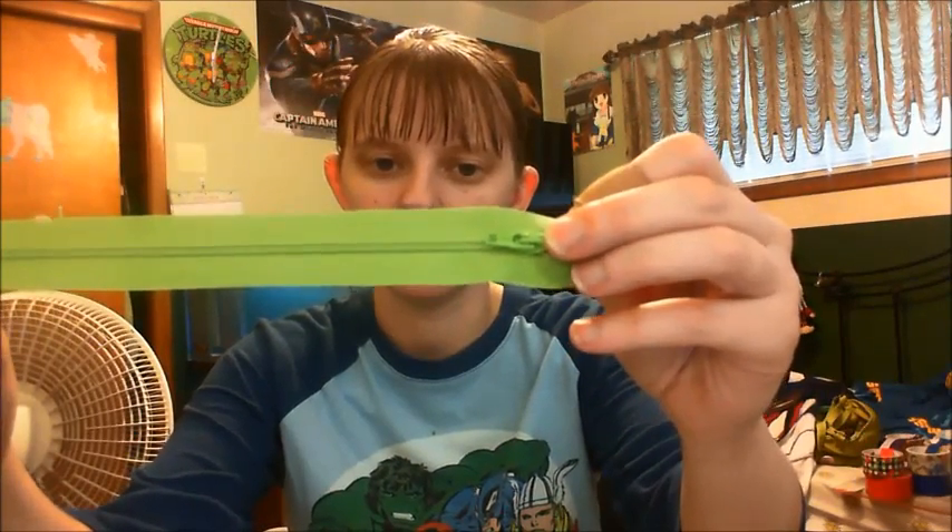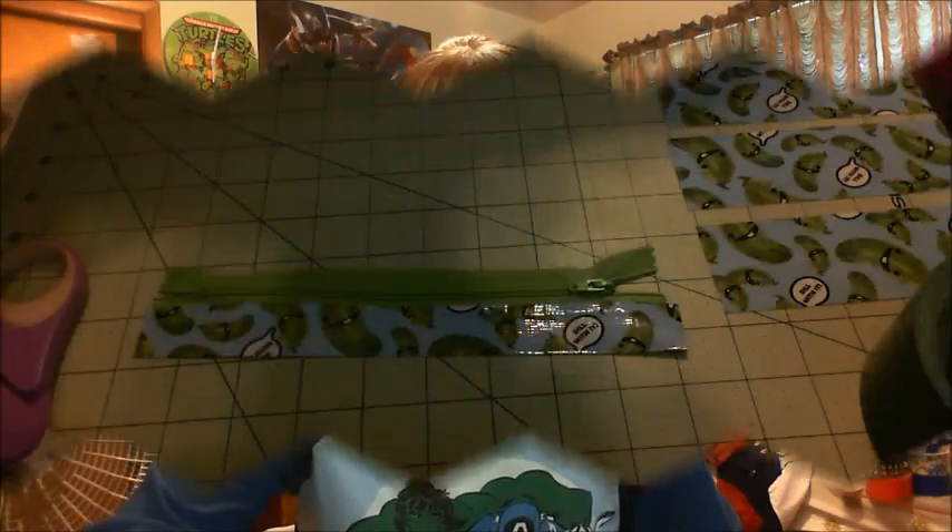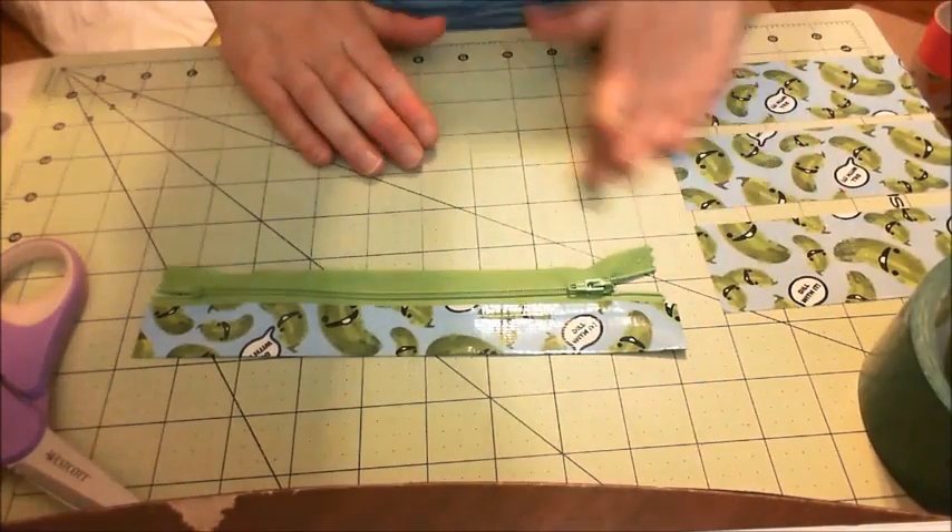Seven inches makes a pretty big pouch. If you get a nine inch zipper you're going to make a pouch that's eleven inches, which is quite big. The seven inches is measured from the stopper all the way to the pull, and then the little tabs on the side — used for sewing into a garment — give you the extra two inches, making the pouch nine inches total. You can get any zipper you want; the process I'll show you is the same no matter what size or kind you get.